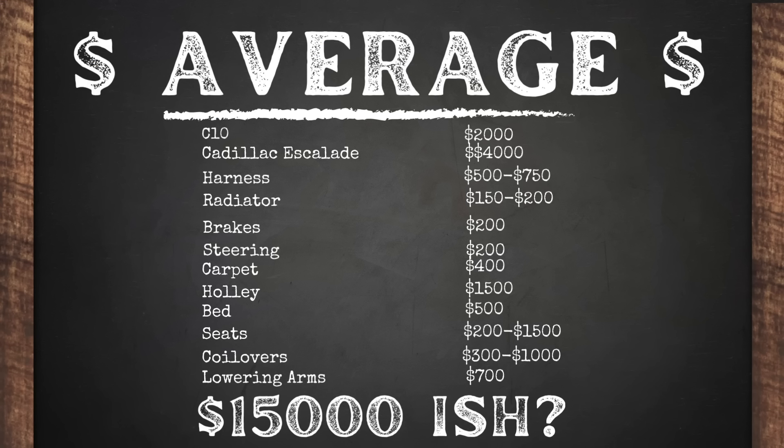Around $10,000 to $15,000 is what you're going to spend for a decent C10 on a Cadillac Escalade frame with the newer Escalade, running a Holley Terminator, a more modern interior, and some other conveniences. In the whole world of hot rodding, $15,000 can't even really get you a new car these days, and you get a complete custom vehicle that drives like a pretty new car with all-wheel drive. I think it's a really, really good deal.